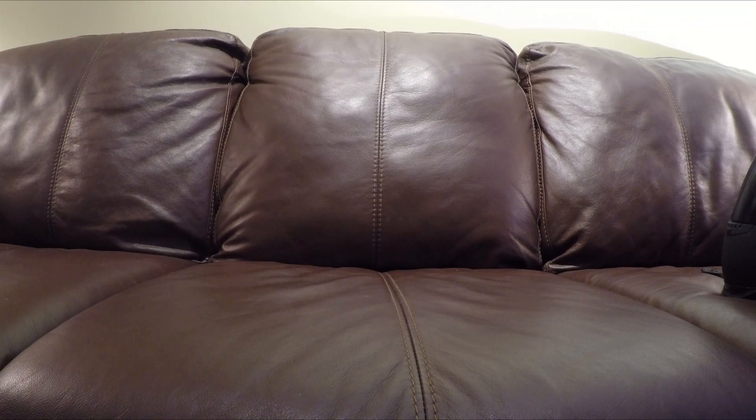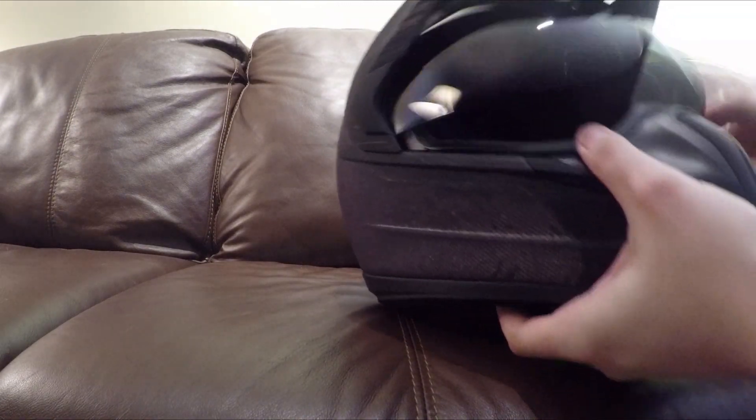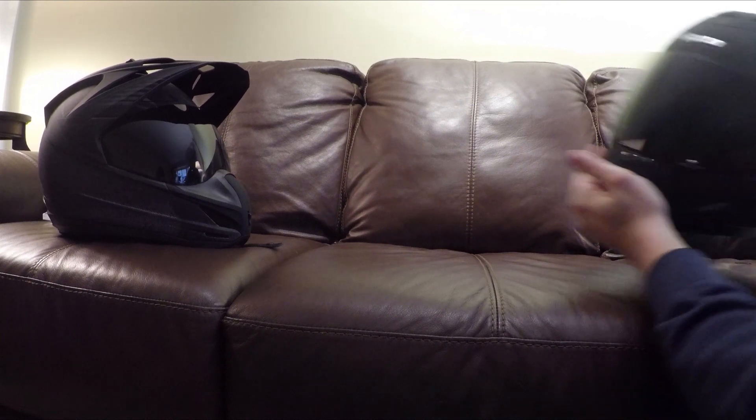Let's compare the ventilation. The new helmet has vents in the front, on top, and inside there are two more vents — one main one in the front and a vent on top controlled by a slider you can open and close. It also has two brow vents that slide open and close.